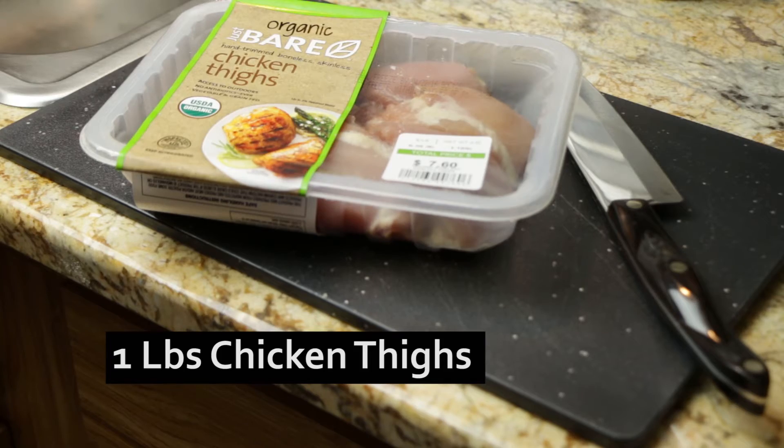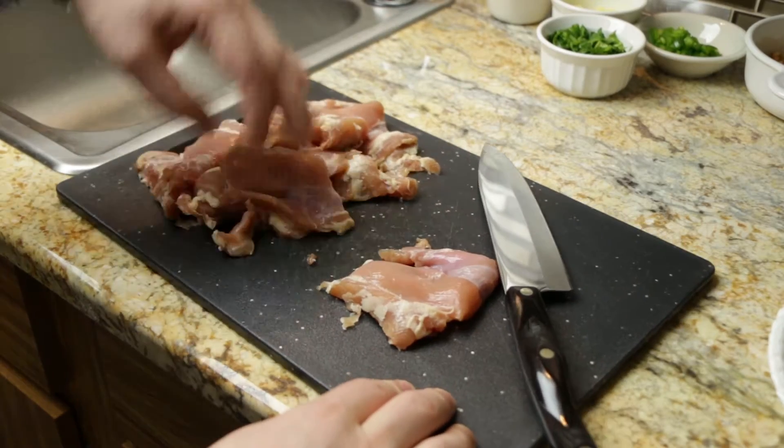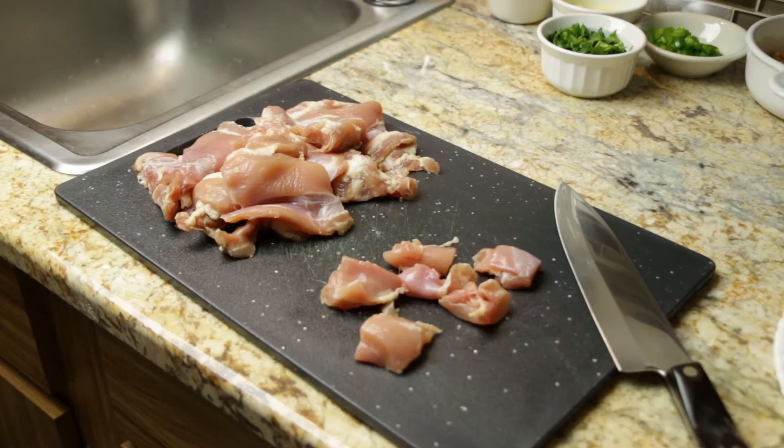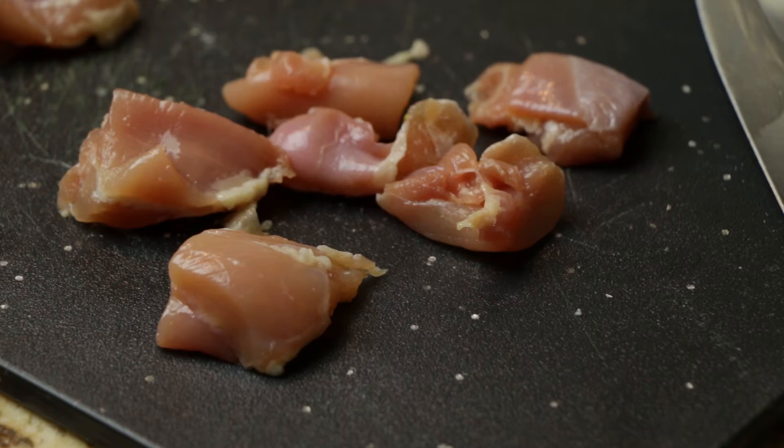Next we need a pound of chicken thighs — I'm using organic, free-range. I've used both chicken breast and chicken thigh in this recipe, and for whatever reason the fat content and the texture of the chicken thigh seems to work out a lot better.